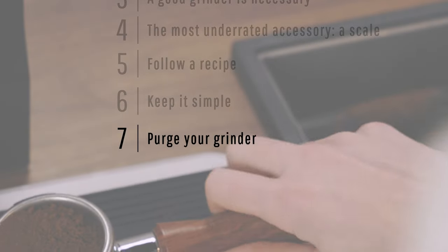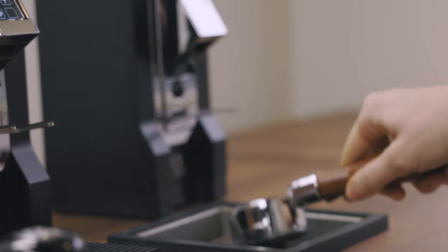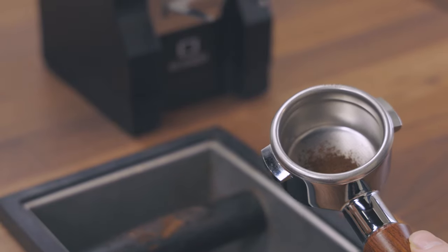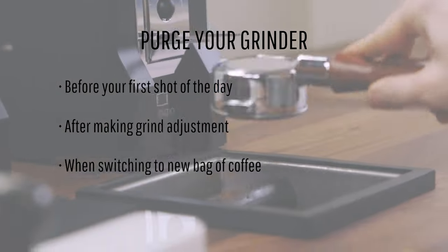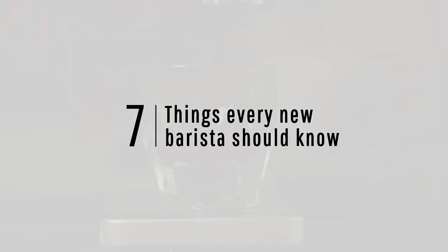One of the hardest things to achieve when starting out is consistency. Purging your grinder is one of the most overlooked practices that can make a world of difference. Many grinders have up to a couple of grams of ground coffee remaining in the burr chamber — this is known as grind retention — meaning a grind size adjustment doesn't have an immediate effect, as particles from the previous setting will make their way into your next dose. Purge your grinder before pulling your first shot of the day, after making a grind adjustment, and when switching to a new bag of coffee, even if it's the same blend and roast date.